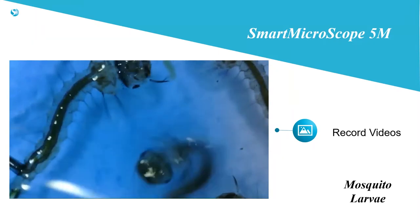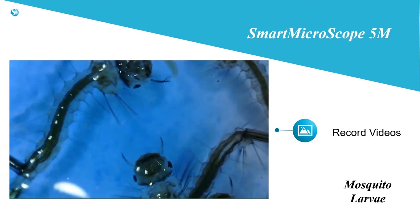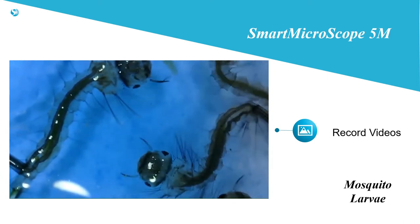The HD image is perfect for projecting for all students to see at once, record videos for review, or to share with students who missed class.